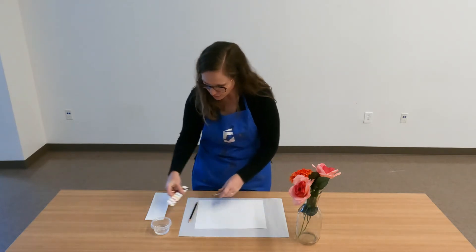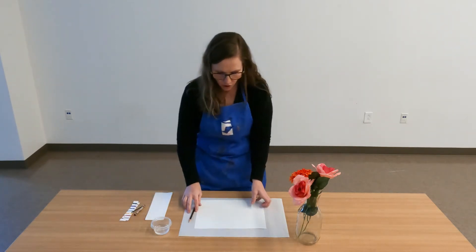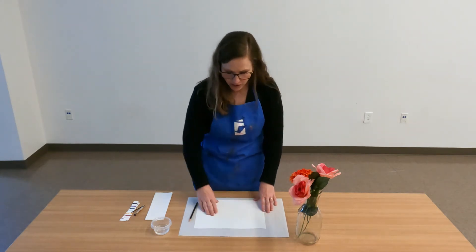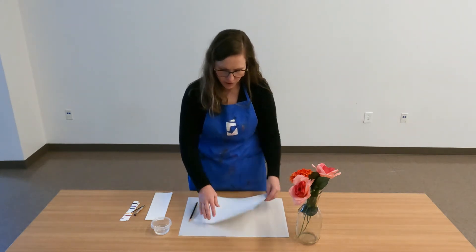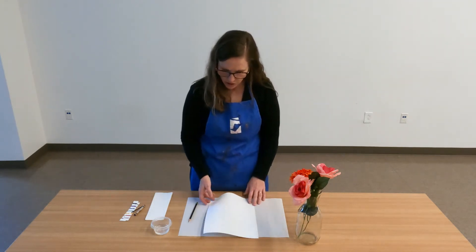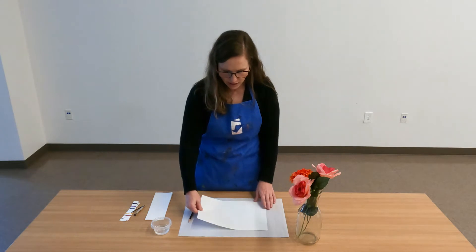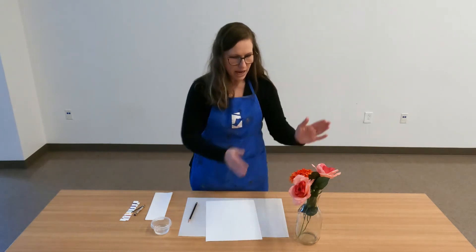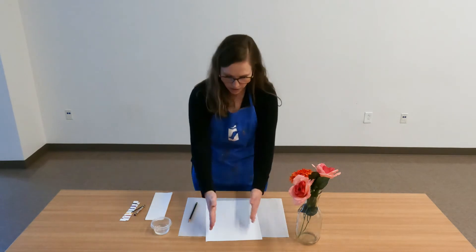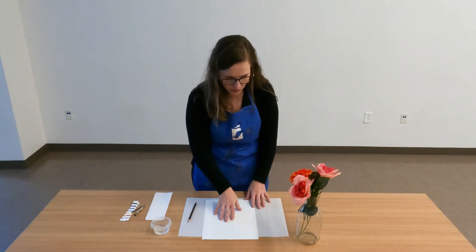When you're drawing your still life, you can draw with your paper horizontally — landscape orientation — or vertically — portrait orientation. Either way is totally fine. My still life is tall and thin, so I've chosen to use my paper the long way.